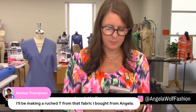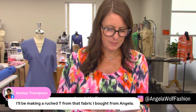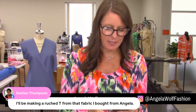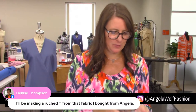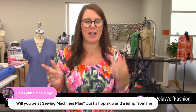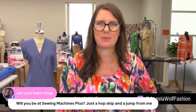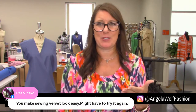Denise says she'll be making a ruche tee from the fabric she just bought — I just went on Instagram and if you don't follow Denise she makes a lot of clothes and it looks fantastic. Don't tell me the photo just expired — you know how Instagram is. Jerry, I'm only going to be at the Sew Fest event — I fly in, teach Thursday through Sunday, and fly out. Pat, have fun and make sure you cut your sleeves the right size!